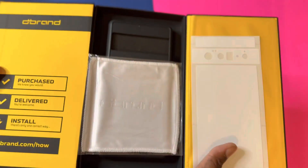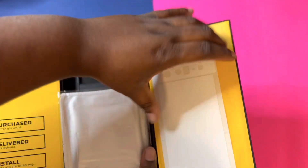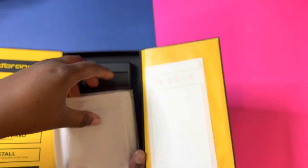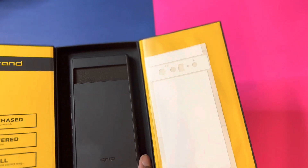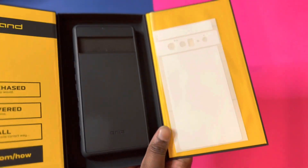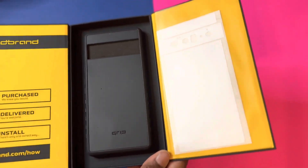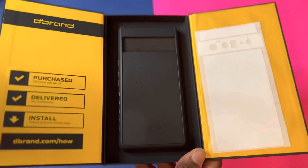Then you open it up and there is my skin. I wanted to get the matte white skin. You can put the skin on the case, but I think I might put the skin directly on my Google Pixel 6 Pro — because this is the cloudy white — and it'll look nice if I put the skin directly on the phone and then rock it in this case or in a clear case.